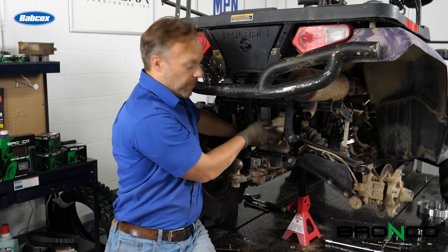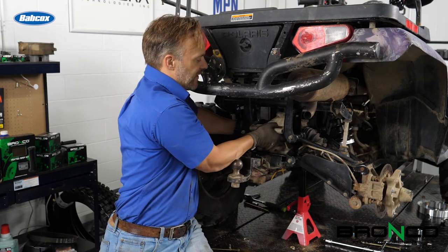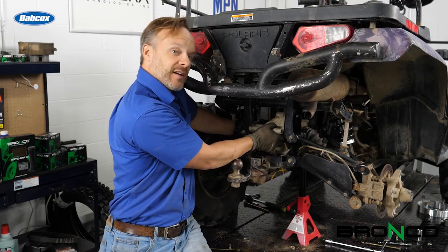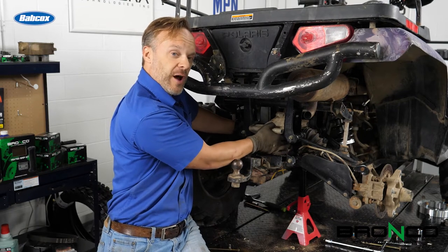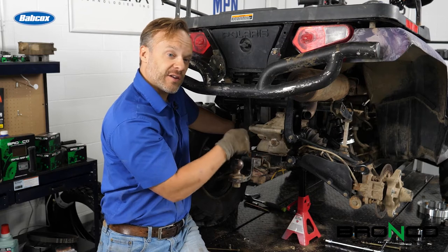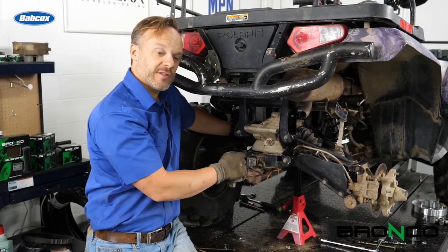Now I've got all the bolts out. Basically what we want to do is pull this differential back a bit so that way we've got space. Hopefully you heard that noise — that was the front of the rear prop shaft dropping out. So now that it's off, we can go ahead and pull that out of there, take it over to the press, and start working on the U-joints.